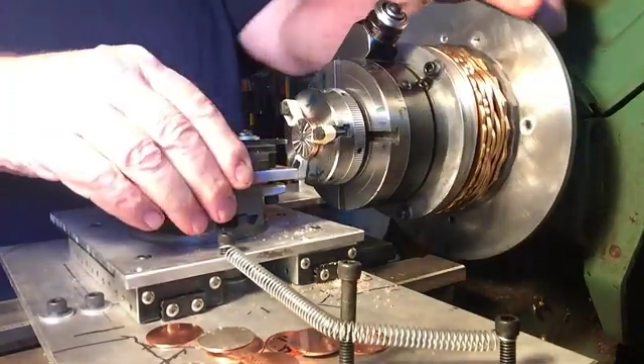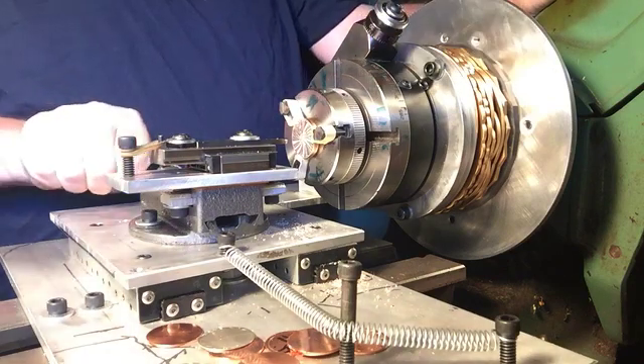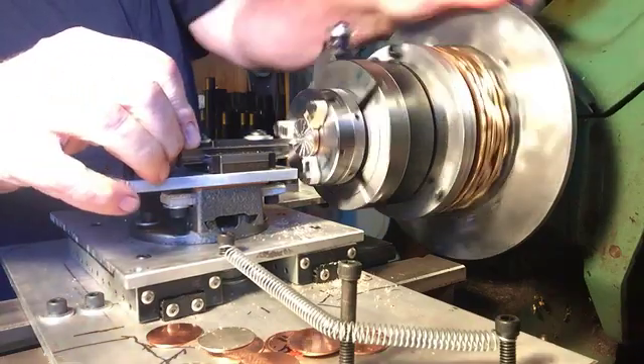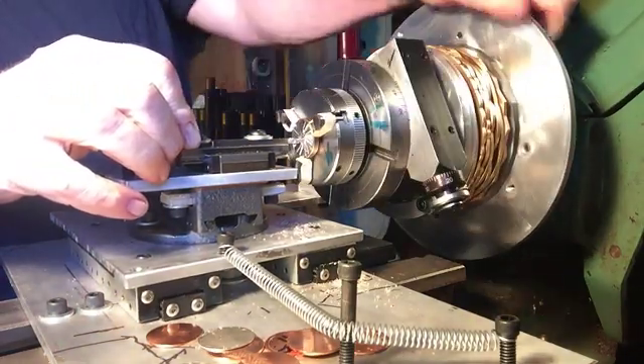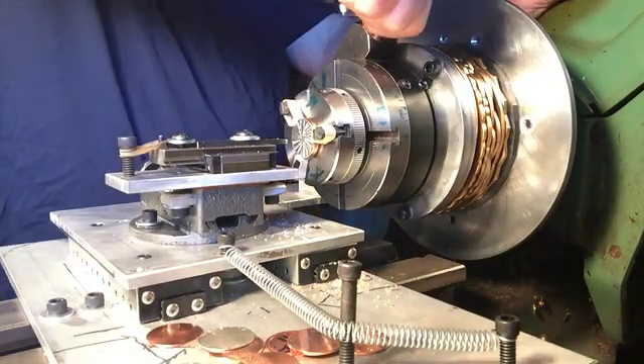The next eclipse is coming in 2024, I think. And we have our place right at the peak of it, where the duration is over four minutes, all lined up — it goes right over a friend of mine's house. So I'm looking forward to that.